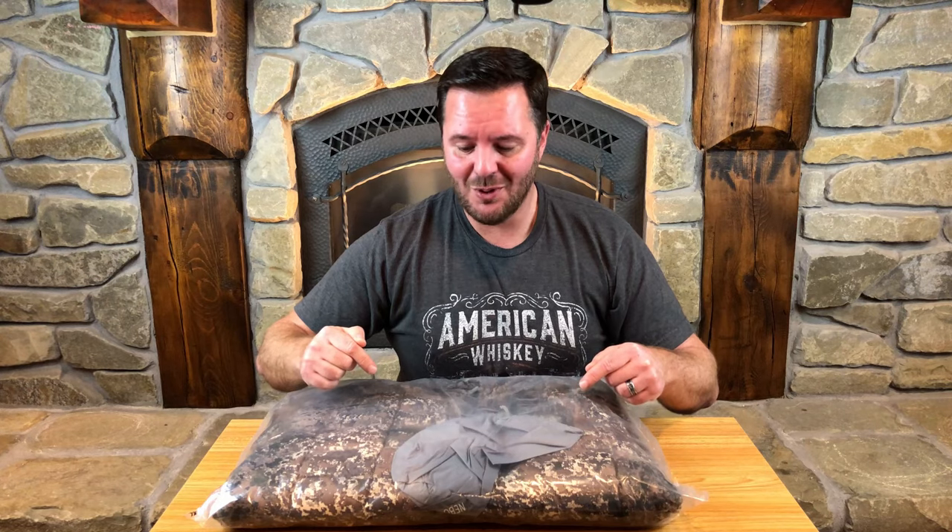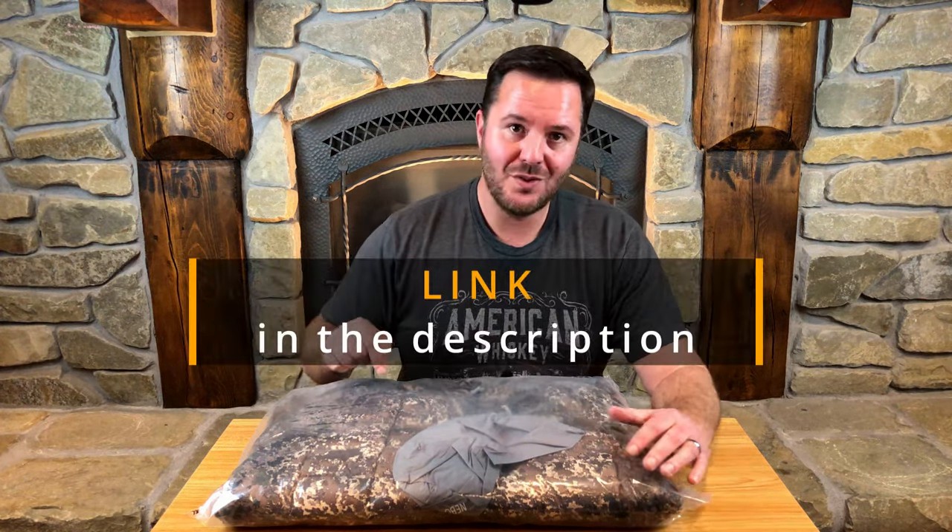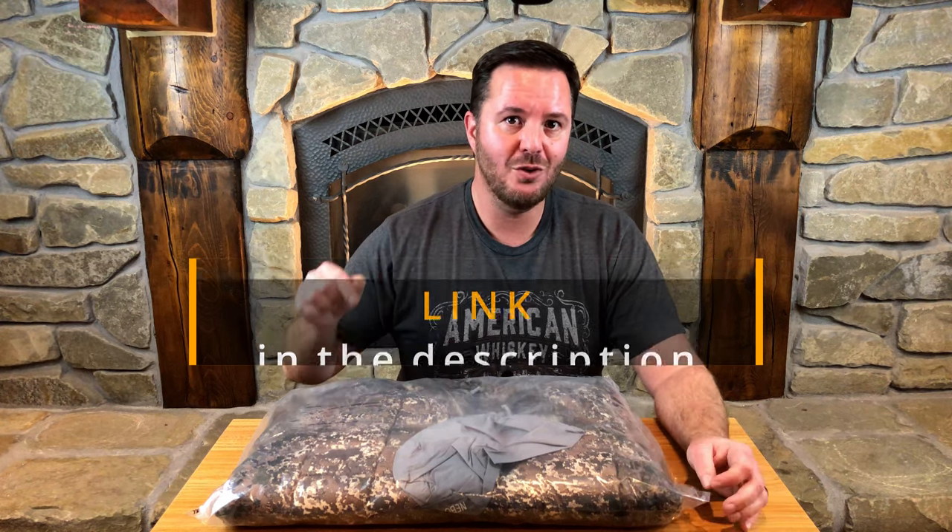What you're going to want to do is stick around until the end because I have an update about this down jacket. This is another layering piece that I picked up from screegear.com in their Mountain Stealth pattern, which is being discontinued in January 2021. So if you like it, you're going to have to get it soon.